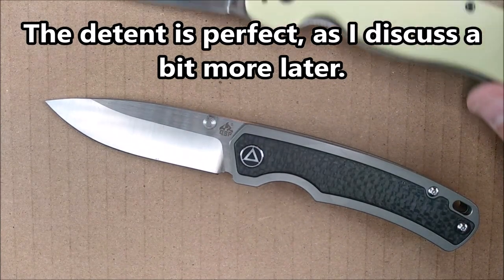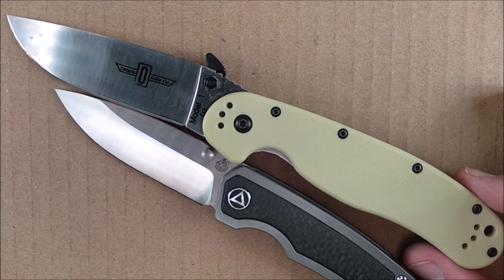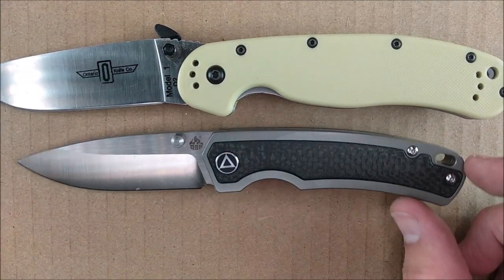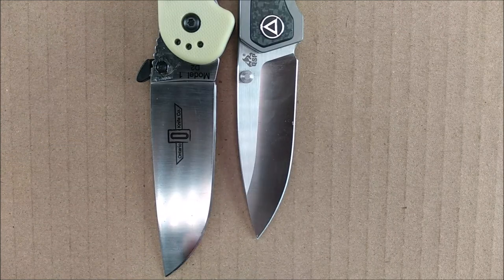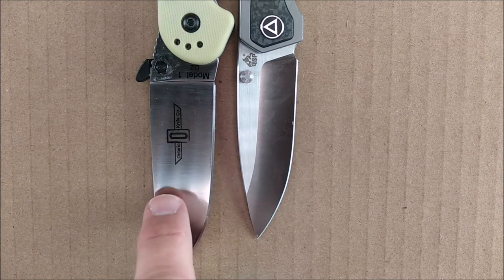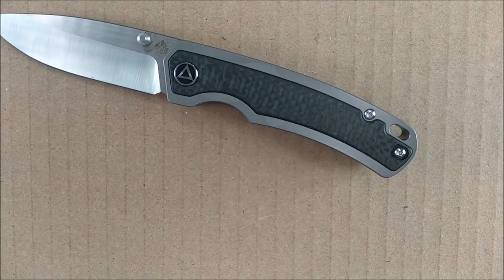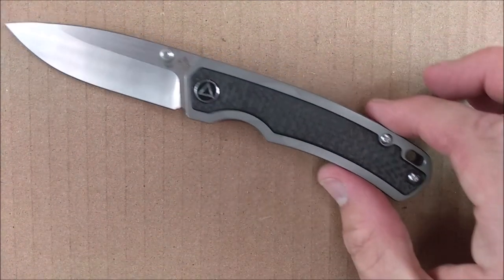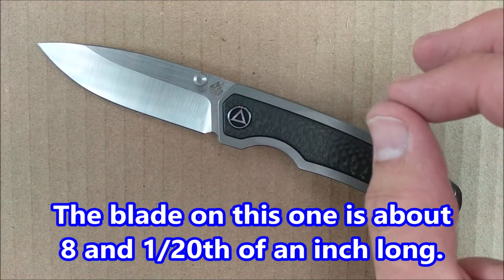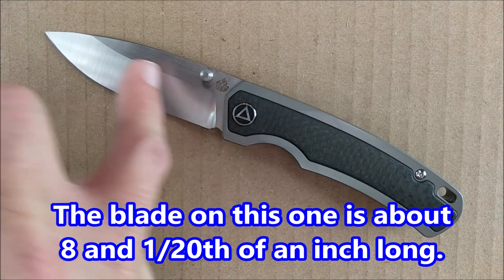How big or how little is it? Let's compare to the Ontario Rat. I can't quite fit the Ontario Rat on screen, but lining up the pivot pins you can clearly see that the Ontario Rat is a larger knife. The blade here is a 3-inch blade — this is not a 4-inch knife. If you're looking for a knife with a 3-inch blade, this comes very, very close. It's 3.055 inches long from the closest spot on the handle to the tip.